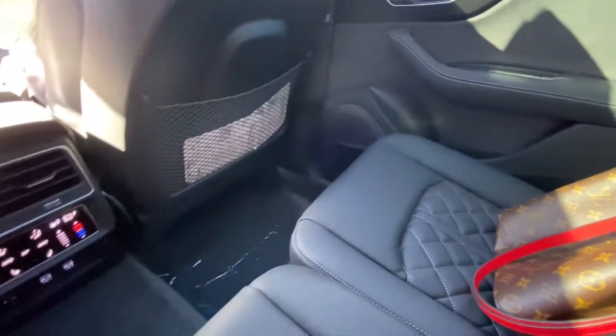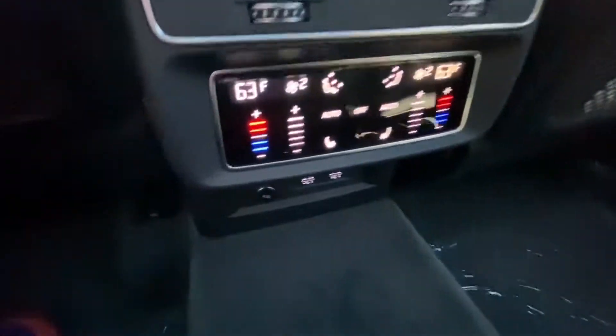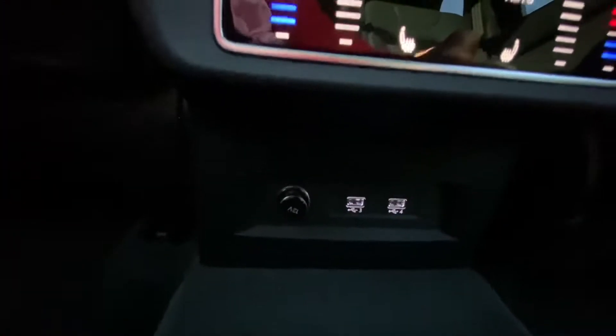This is a front corner camera, and this is a regular front camera. This is going to mimic the top view. This is going to be your rear camera, and this is a rear corner camera so you can see out of alleys — it's really handy in the city. And then you have your two wheel cameras so you don't scrape up your wheels.